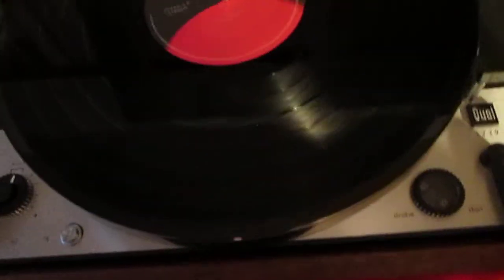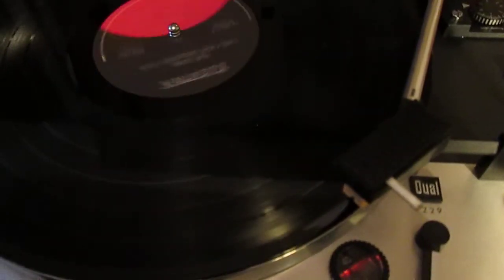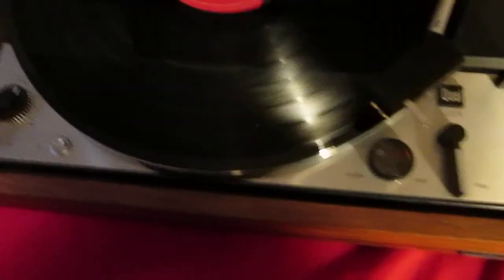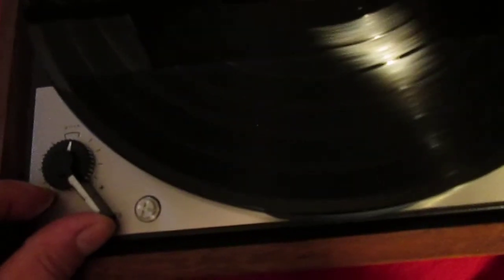The pitch control is right there and it's done where it's supposed to be. See the pitch control — 45, 78.